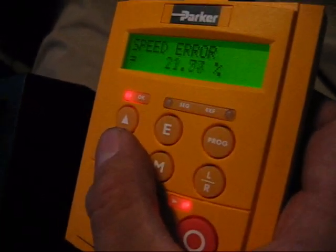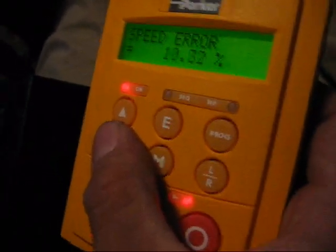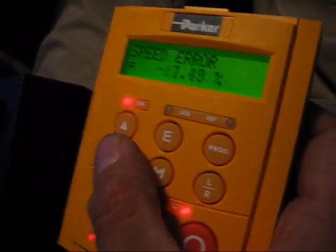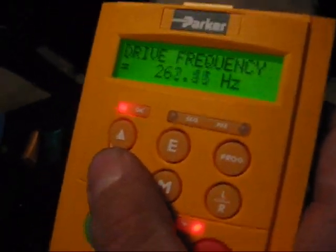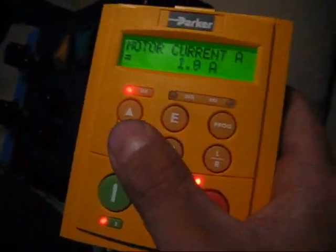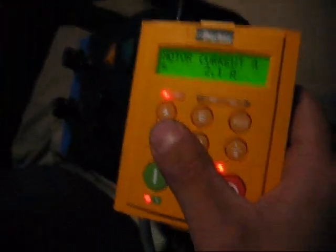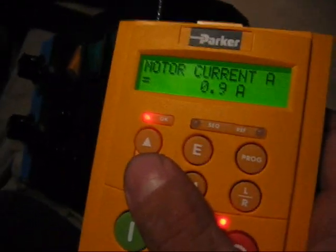Speed error is so big because I'm commanding a very high speed, but I'm limiting the torque. The motor wants to go 100 miles an hour, but I'm only giving it enough torque to do 25 miles an hour. So this is about top speed here — 260 hertz. So this is my motor current, and we need to multiply this by 68. And I'm accelerating, doing about 25 miles an hour.